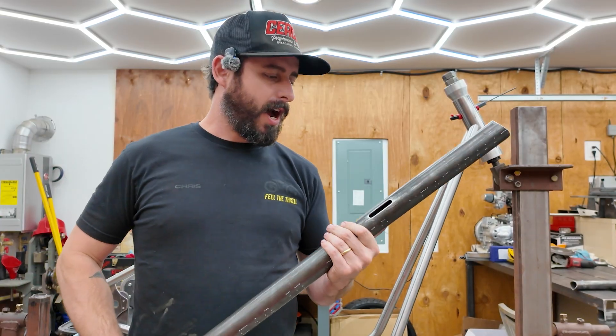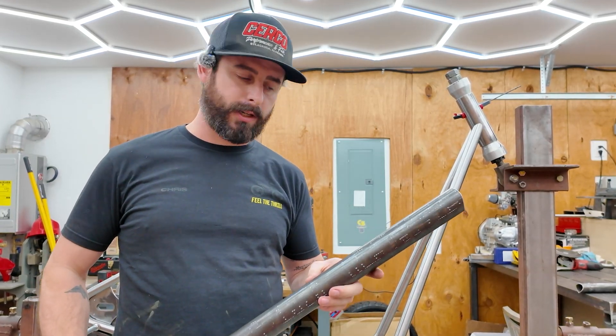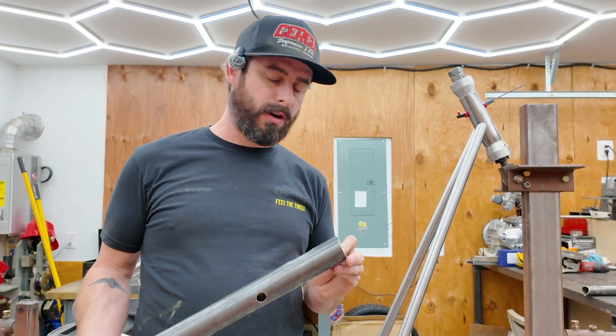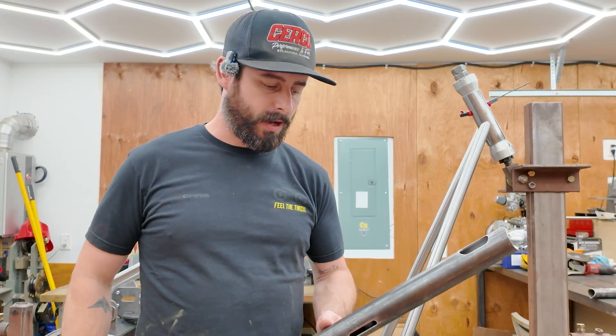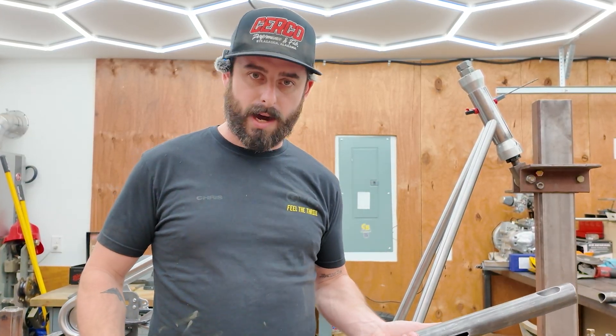Let's finish this frame. I just got the new backbone in from OshCut — O-S-H-Cut.com. They offer laser cutting services for tubes. I totally could have done this myself, but if I can get laser cut accuracy and not lift a muscle, then why not?